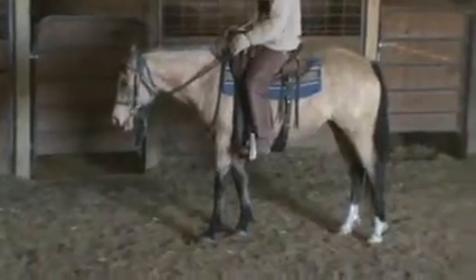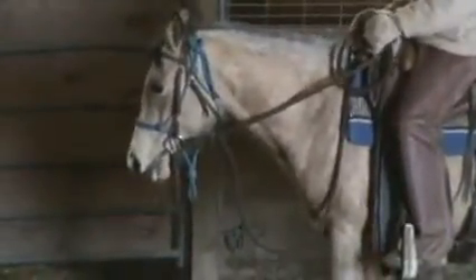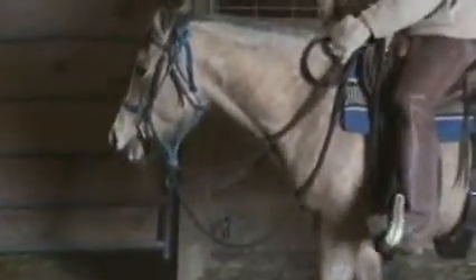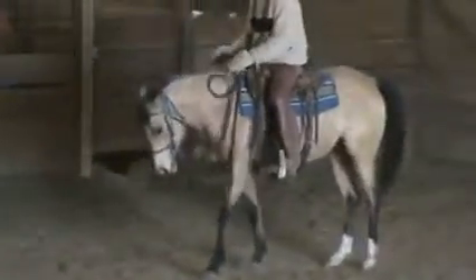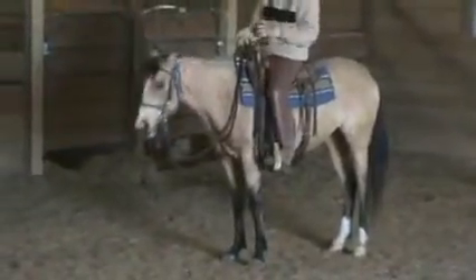Then when you're going to back up, you're going to pick up the rein — you want to set the head. You see when she gives to that bit, she's going to break at the poll. You want to see her give to the bit. I'm picking up on her rein, she gave a little bit — I drop. I'm going to pick up again, she gives, I give back. This time I'm going to back her up. I'm going to pick up on her rein, get her to give, then I'm going to squeeze my feet. Give back, pick up, she tucks, squeeze my feet, release. Every time she does it right, you want to give back to her. That way she constantly knows she's doing the right thing.